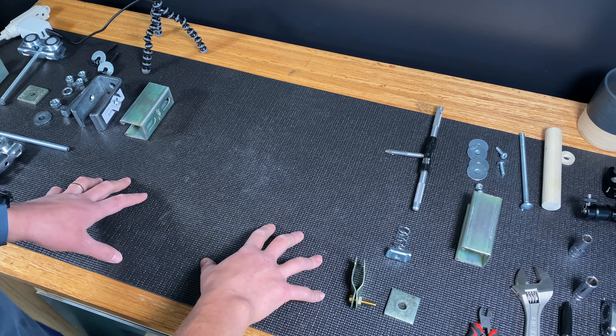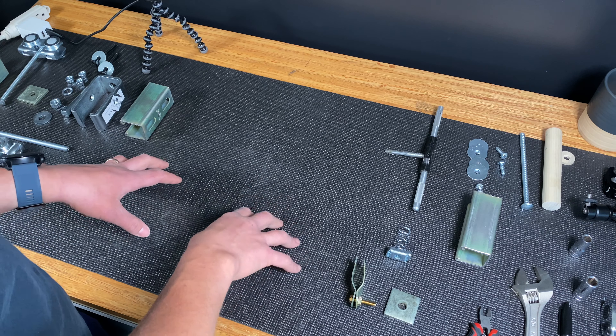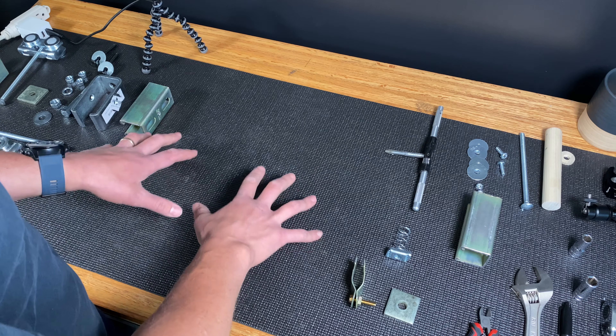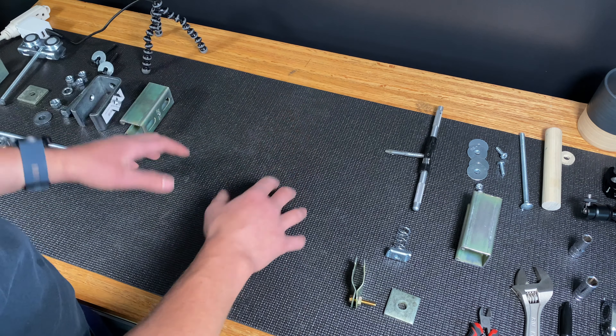I'm going to do a small-scale mock-up in order to test the design and to show you the details of the construction. I've already done this a few times, made a few tweaks, and a couple of trips to the hardware store. What you see here will be the final design that you'll see mounted to my ceiling.